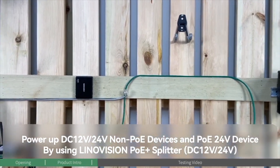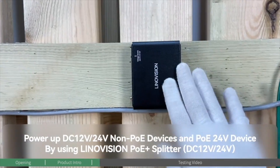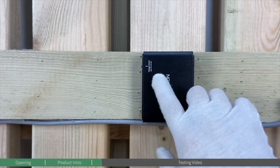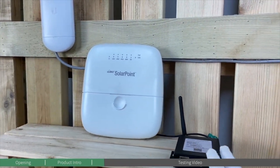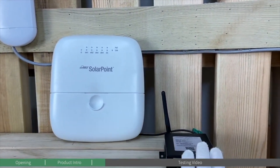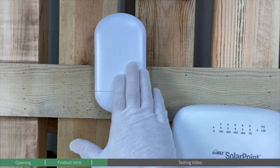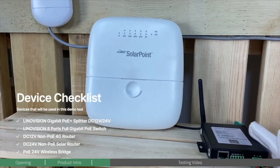Now let's move on to the testing session. Today we're going to demonstrate how to use the Innovation switchable 12-voltage to 24-voltage PoE splitter to power up non-PoE devices with 12-voltage and 24-voltage, and PoE devices with 24-voltage requirements.